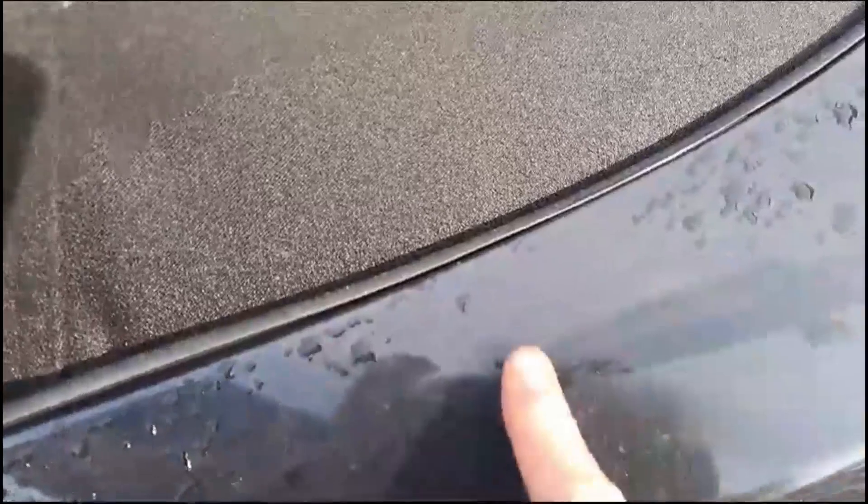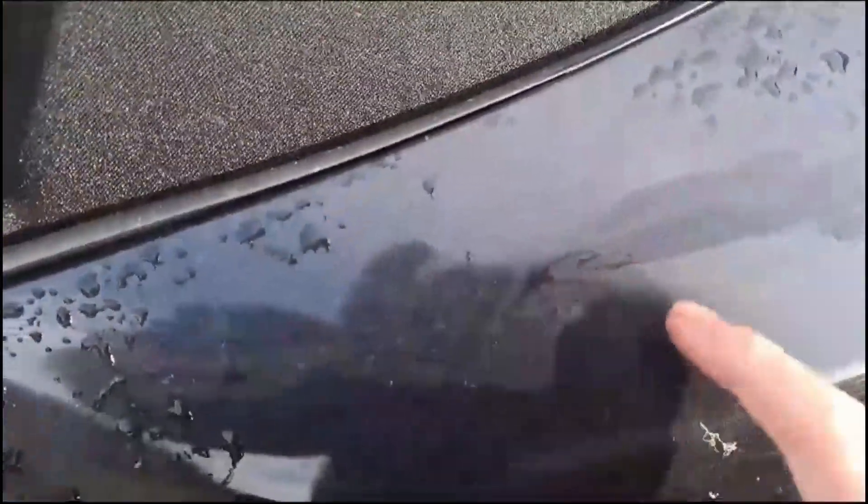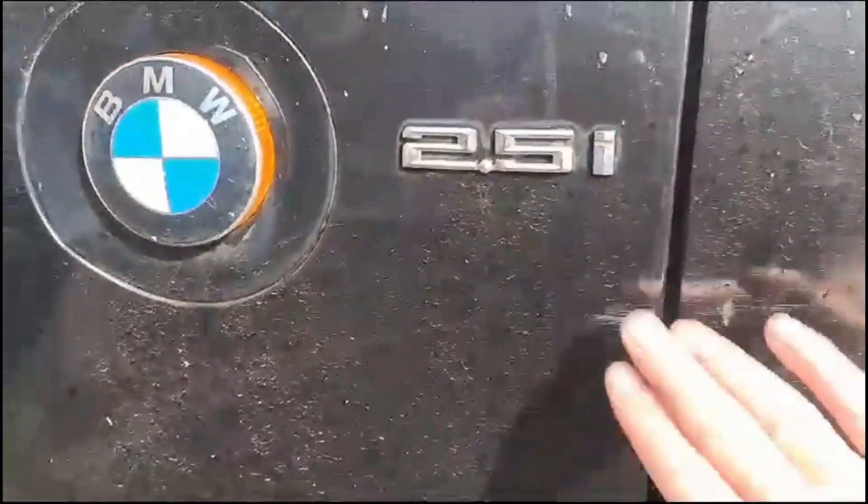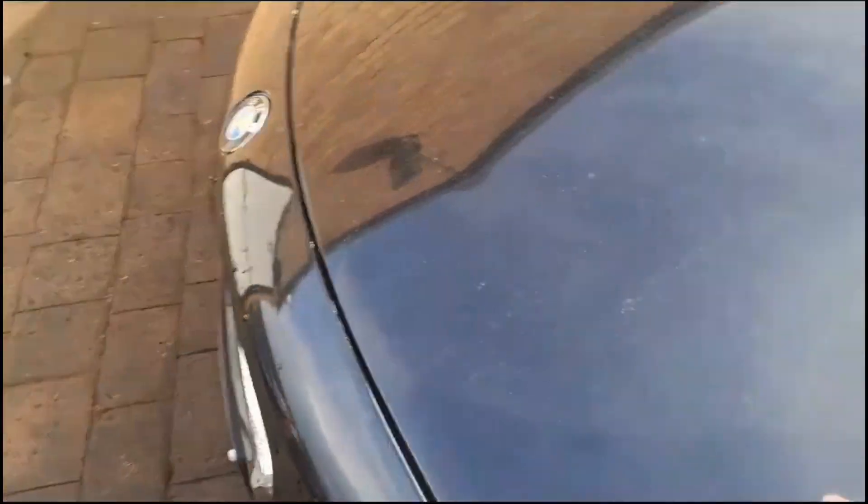There's definitely evidence of respray here - some white coming through. This side's looking okay, there's a couple of scrapes but that'll come out with the Raptor. Windscreen's fine, no cracks. Roof needs cleaning and reproofing and there are no dents on the bonnet.